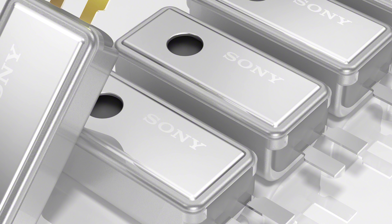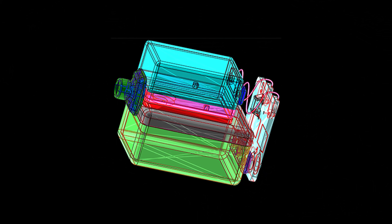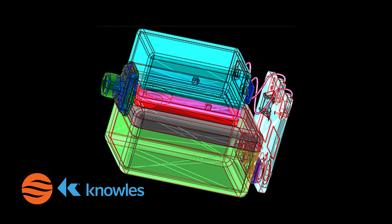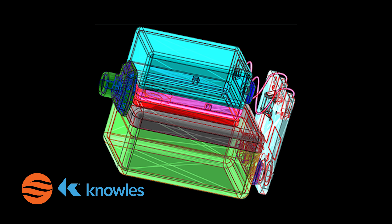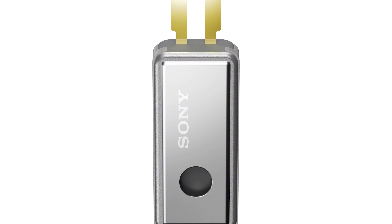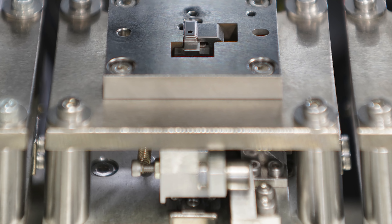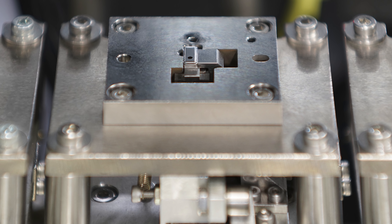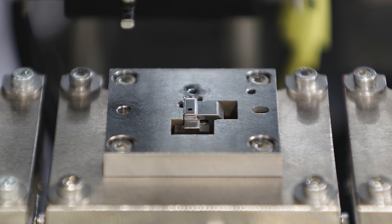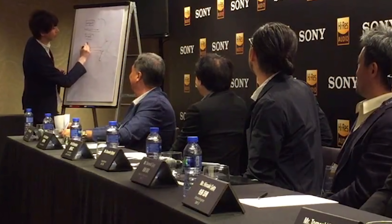Moving on to shared technology: as some of you know, a lot of earphones on the market today feature Sonion or Knowles drivers, and many companies claim custom drivers when they're simply working with one of these two companies to adjust things. Very few companies have undertaken the huge task of producing their own balanced armature unit. Sony, given their massive manufacturing capability, is once again bringing back their own proprietary balanced armature driver, likely upgraded from the one seen in the Z5.